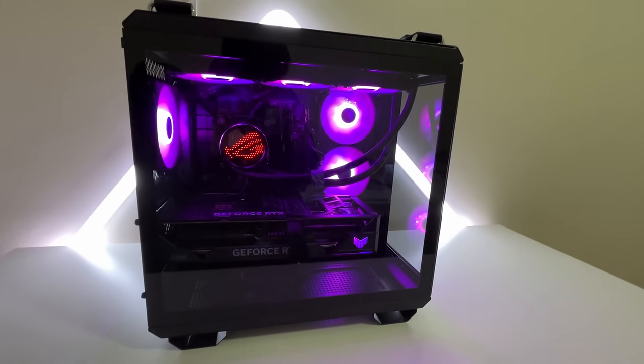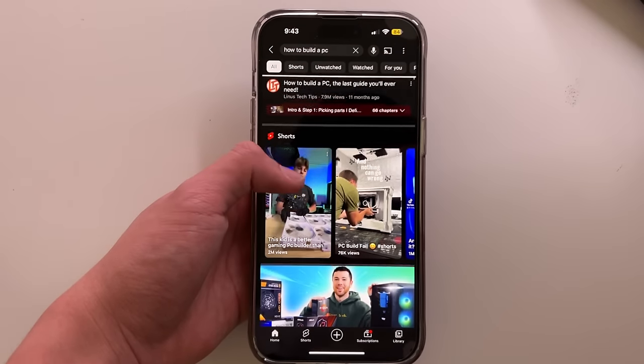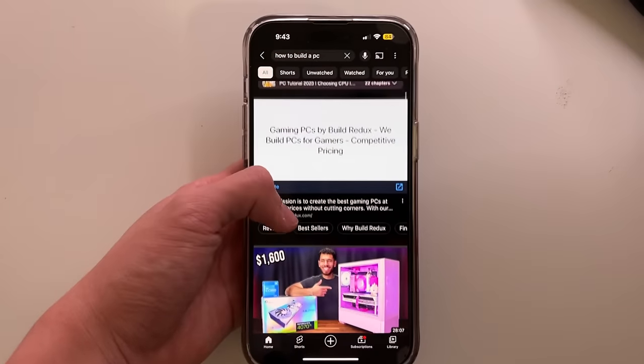I built my first gaming PC without any experience. The first thing I did was spend hours watching tutorials to try and learn the basics.